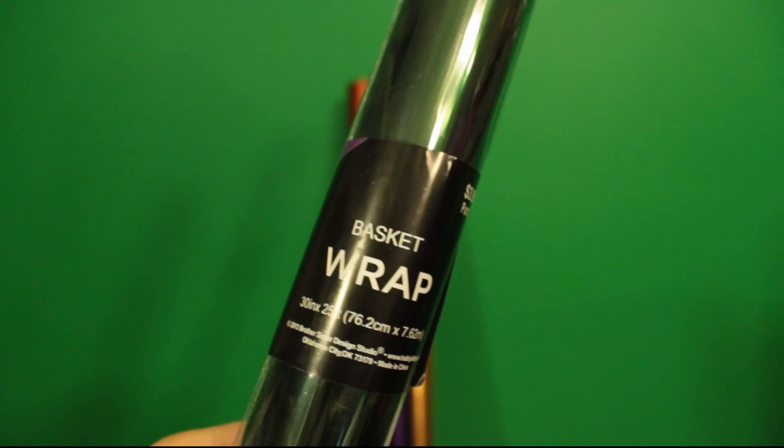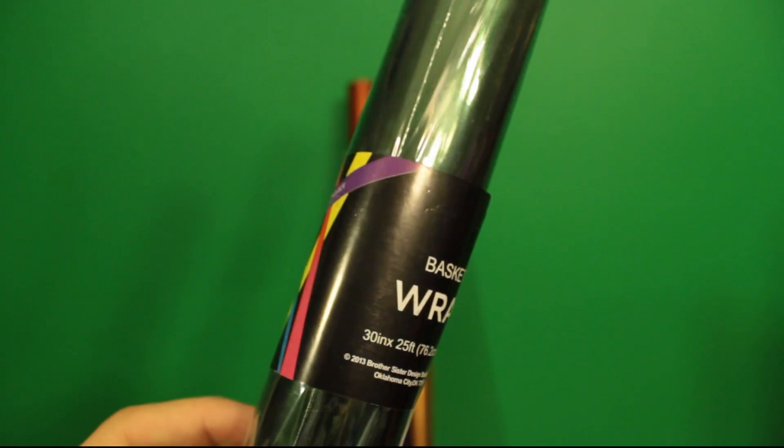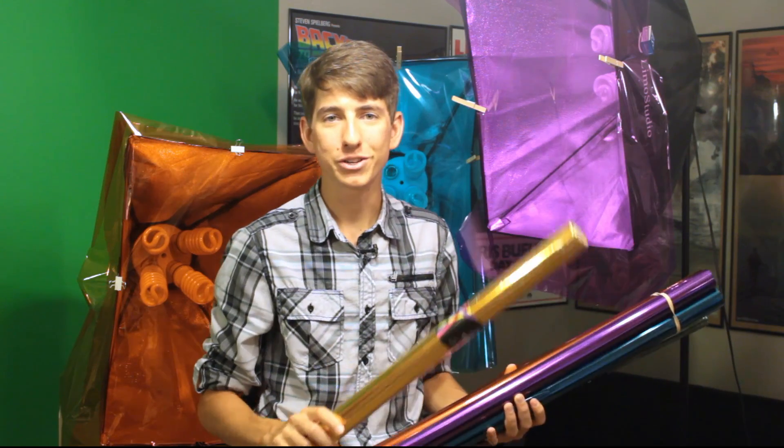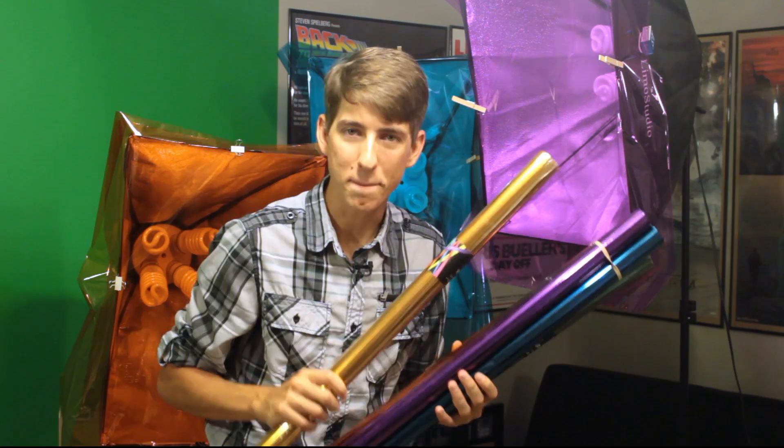This stuff is only $4 a tube from my local Hobby Lobby, and it's phenomenal. It's super thick, it does the job well. Every time I use it, it just impresses me more and more.